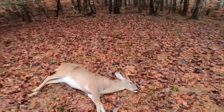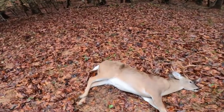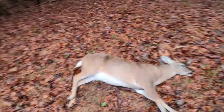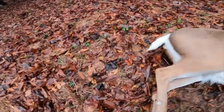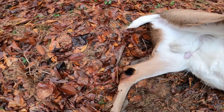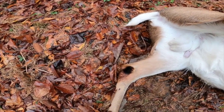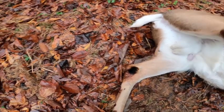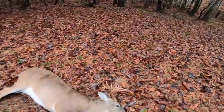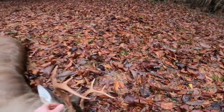Let's get up here and take a look at him. He's got a pretty good body on him, good swollen up neck. We're right now getting started in the rut, but he is going full on. His tarsal glands are completely black. I'm going to cut those off and save those for later, for North Alabama.